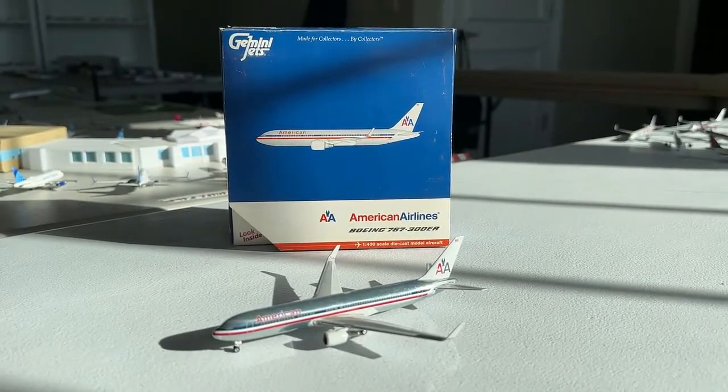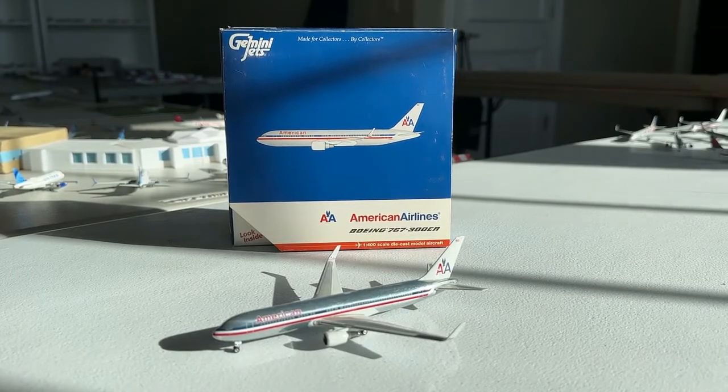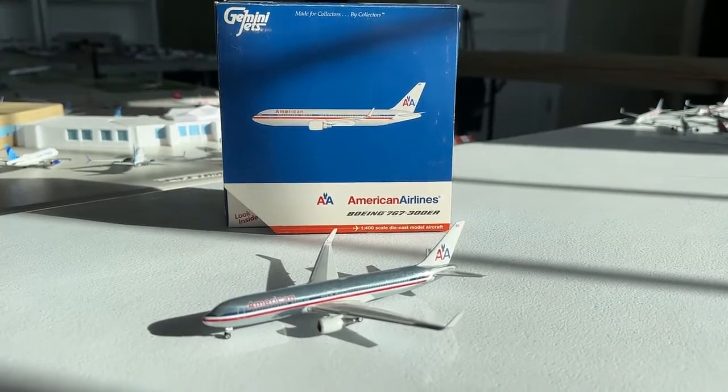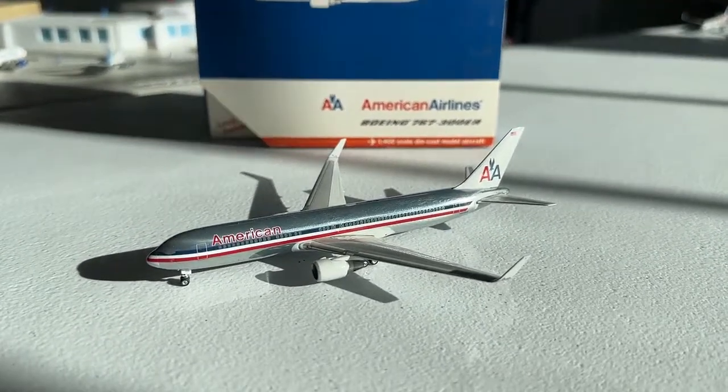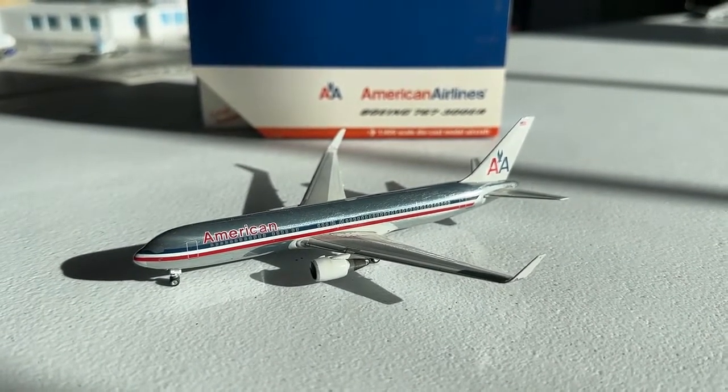What's going on everybody? Welcome back to Retro Aviation. Hope you guys have a fantastic day today. Today we have another retro model review for you guys — the Gemini Jets 1:400 scale American Airlines Boeing 767-300ER with winglets in the chrome livery.